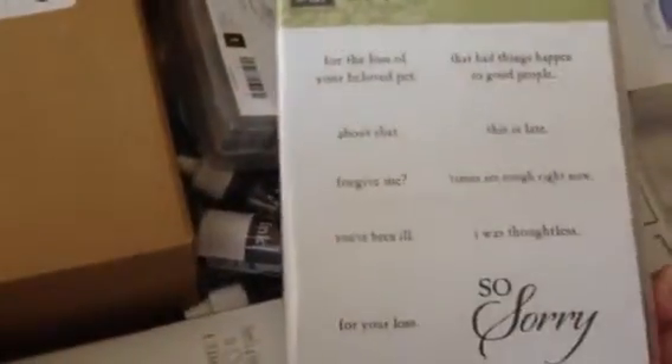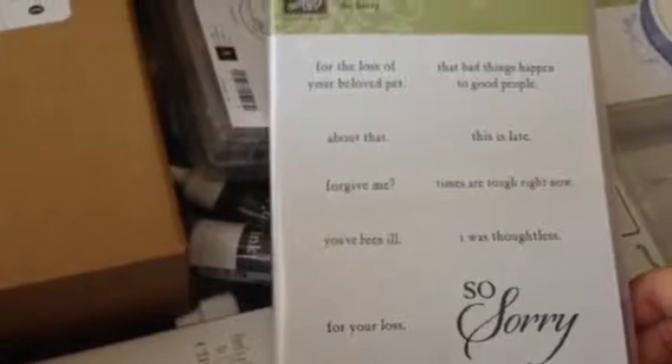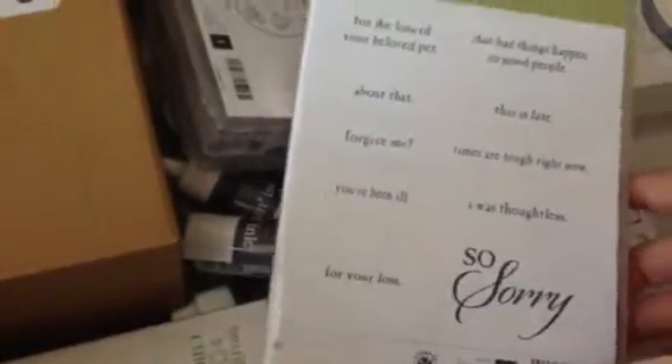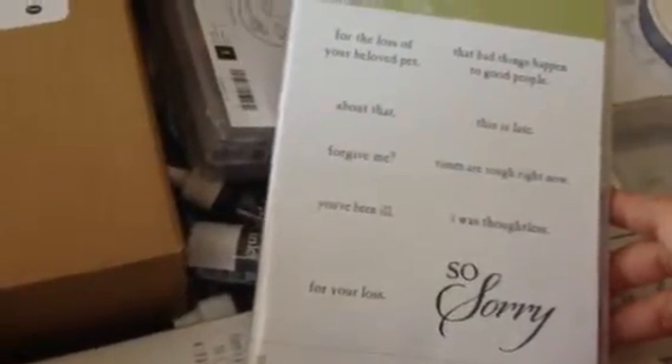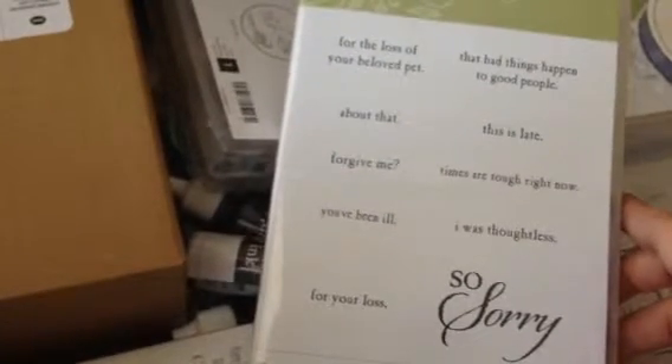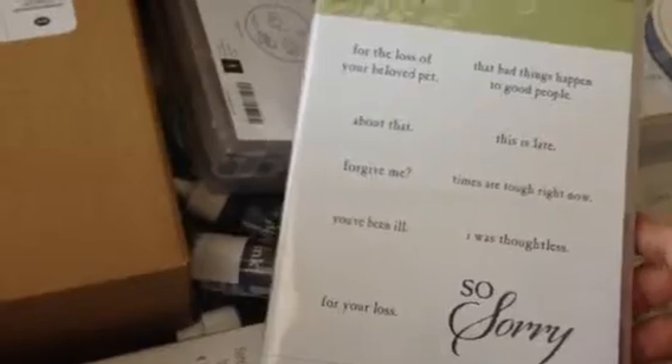I don't know why this is retiring, but this is a set called So Sorry. I really like it because it has just the right things to say for those occasions that aren't really happy. This is retiring, and I think it already sold out. So I'm glad I got it.